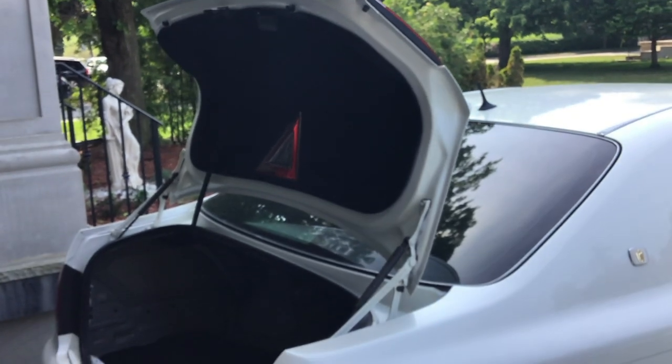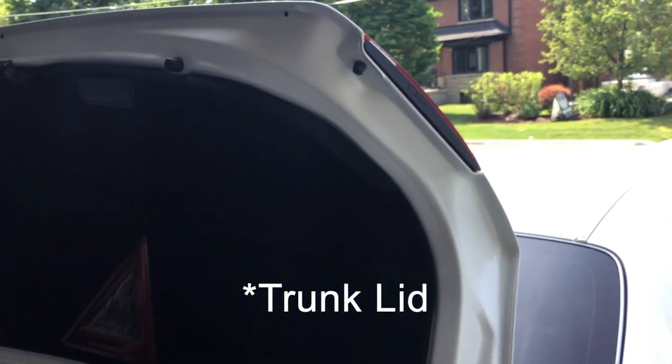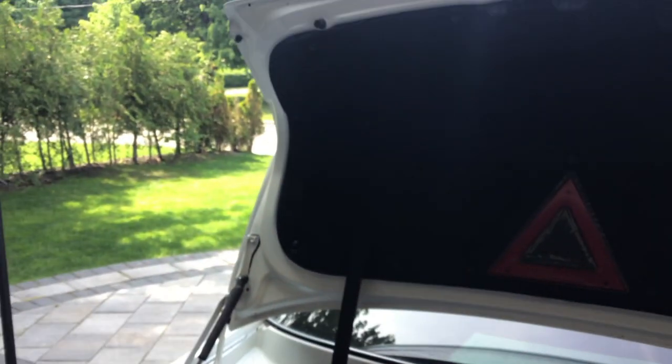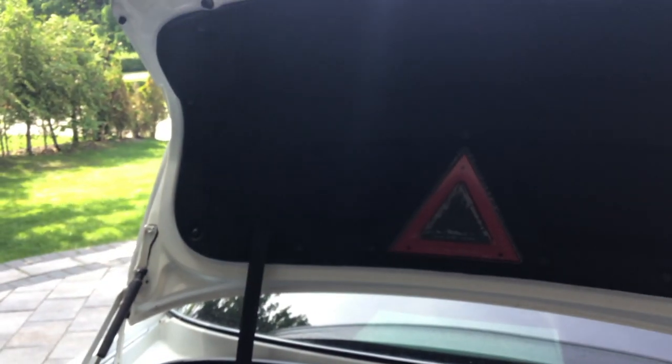I'm gonna be replacing the bulb. The fixture is right on the trunk hatch, so obviously I need to remove this plastic panel. I'll make another short video once the panel is off.